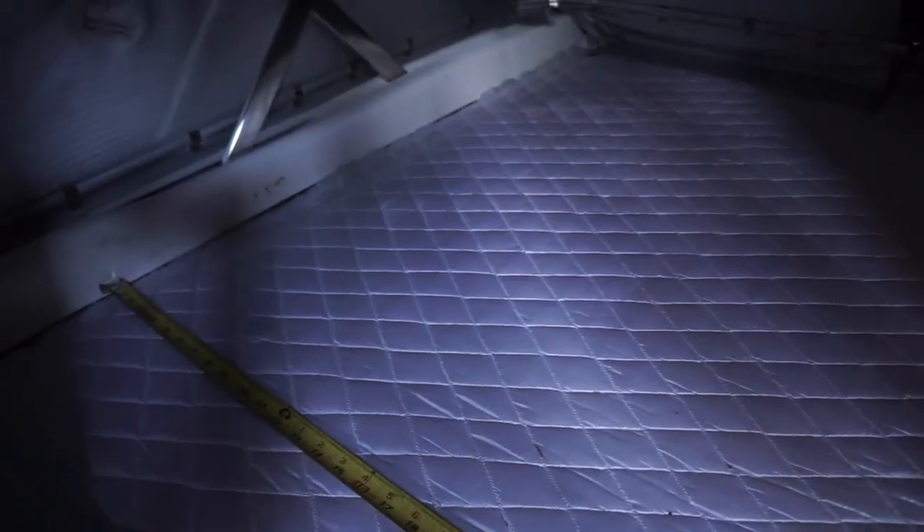But if you're looking for full comfort by laying out flat, this has that limitation at 6 feet.